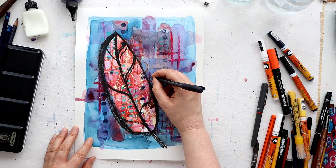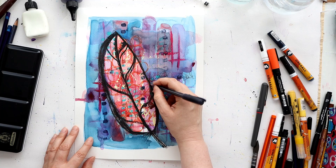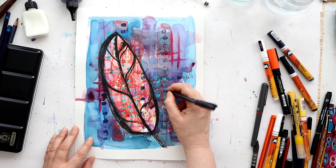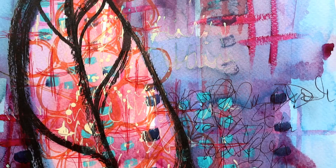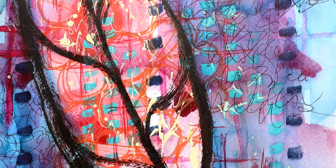I thought this was around about it for this piece, but I was looking at it and something wasn't quite right. There we go - just a little bit of texture with a different black pen to link the background and the focal image together. Thank you so much for watching today. Come and join me on these videos next for some more inspiration, and I'll see you there.